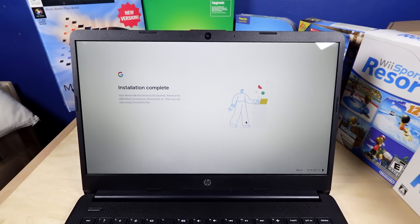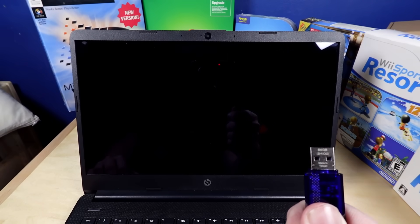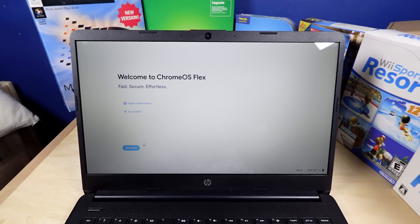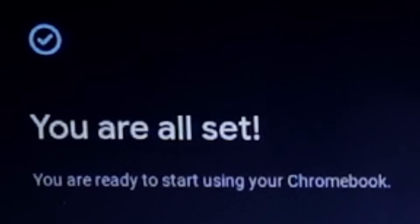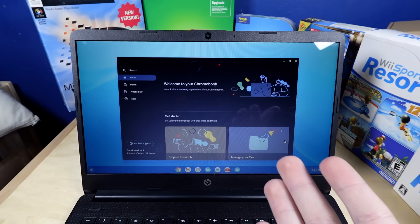Just like that, installation is complete. It says the device will shut down in about 15 seconds, and to remove the USB stick before you turn it back on. I removed the USB stick and it immediately shut down. And it's just booting right back into Chrome OS Flex. Welcome to Chrome OS Flex — I'm setting this up for myself, dark theme. You're all set, you're ready to start using your Chromebook. And just like that, it's a Chromebook.